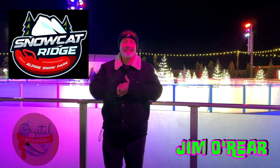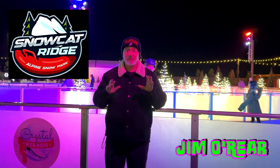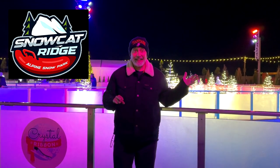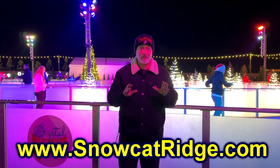Hello friends, it's Jim O'Rear. Tonight we are at Snowcat Ridge in Dade City, Florida. It's about an hour and a half's drive from Orlando, very close to Tampa, and it is a wintry Christmas wonderland where you can go sledding, ice skating, take pictures with Santa, talk to Mrs. Claus, and do all kinds of fun wintry stuff. It's fun for the whole family.